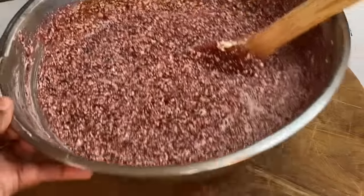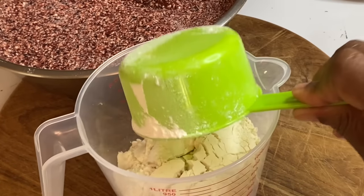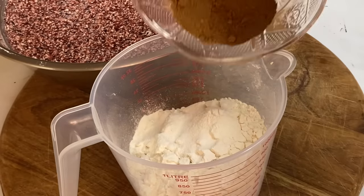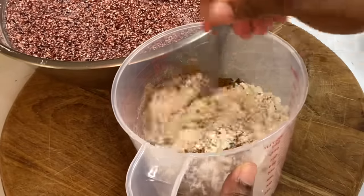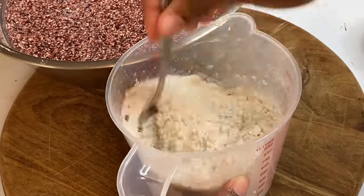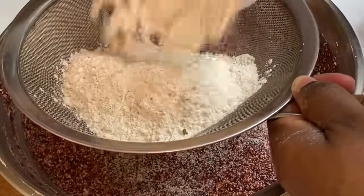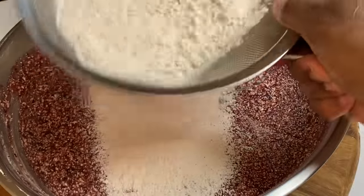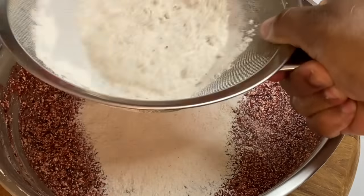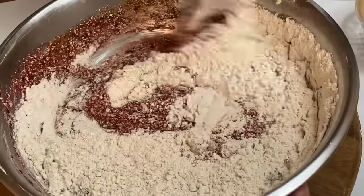Now that the wet ingredients are done, it's time for the dry ingredients. Because this is a half-pound cake recipe, I'm using 2 cups of baking flour, which is equivalent to half a pound. I'm going to add some baking powder, salt, nutmeg, cinnamon powder, and some mixed spice. I'm going to mix that together, then sift it — which makes it light and airy. Now I'm going to fold this into the wet batter, adding a little at a time. Try not to over-mix; just mix until everything is nicely combined.